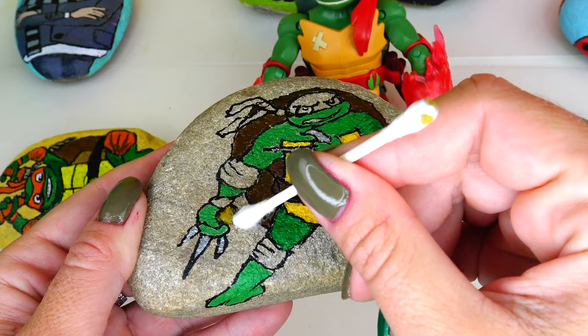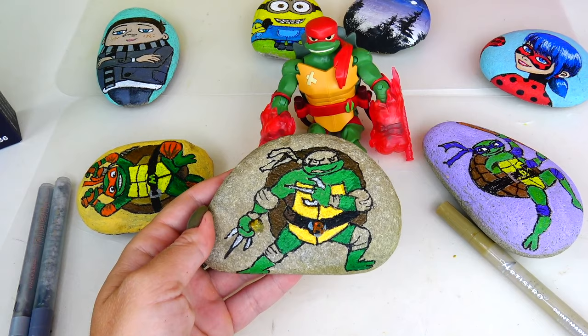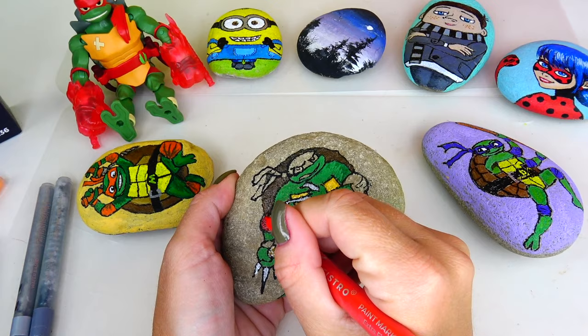Let's see if the q-tip is the right tool for this - oh yeah, look at that, perfection! It's okay because I will be coloring the background. I'm going to let it dry a little bit because the more I put color on, the more it's going to get all mixed up again. Next I think I'm going to go with the red color for his knee bands, elbow, wrist ties, and his bandana.